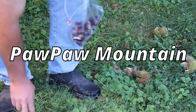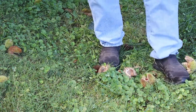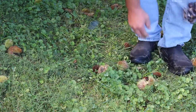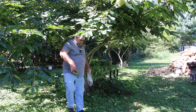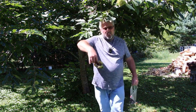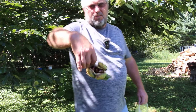Usually on this particular tree there's one to two chestnuts in a burr, but they're big chestnuts. Big old chestnuts. Now here's one that's got three in it — there's three chestnuts in that burr.